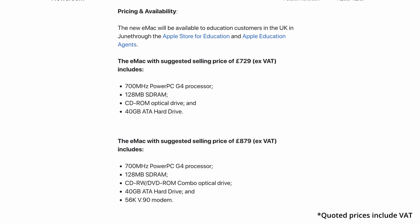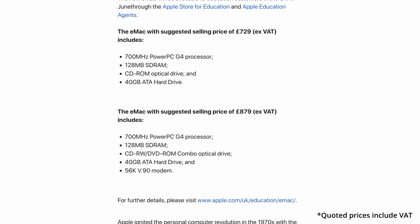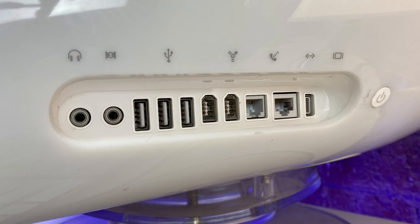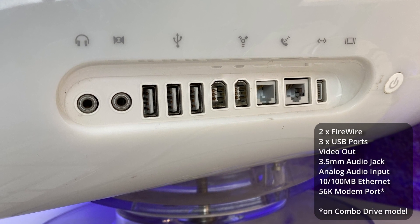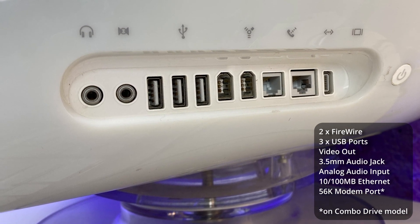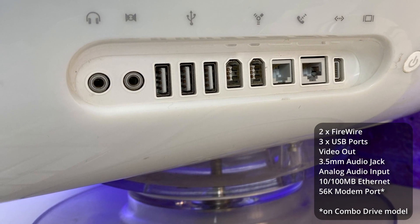Originally coming in two configurations: a 32-speed CD-ROM model for $999, and a CD-rewritable DVD-ROM combo drive model for $1,199. The eMac also had a standard assortment of Mac ports on the right-hand side, such as two FireWire and three USB ports, a video out, a 3.5mm audio jack, an analog audio input, a 100-megabit Ethernet port, and a 56k modem port — all easily accessible for the user.